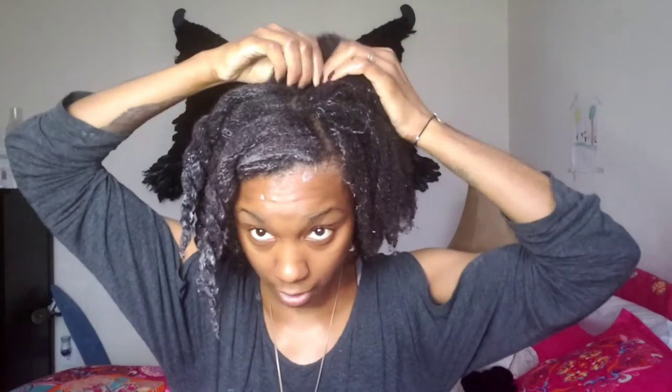I'm going to do one more pump and get the problem spot back here — or rather the coarser spot. It's not really a problem; my hair is just coarser in the middle and towards the back.